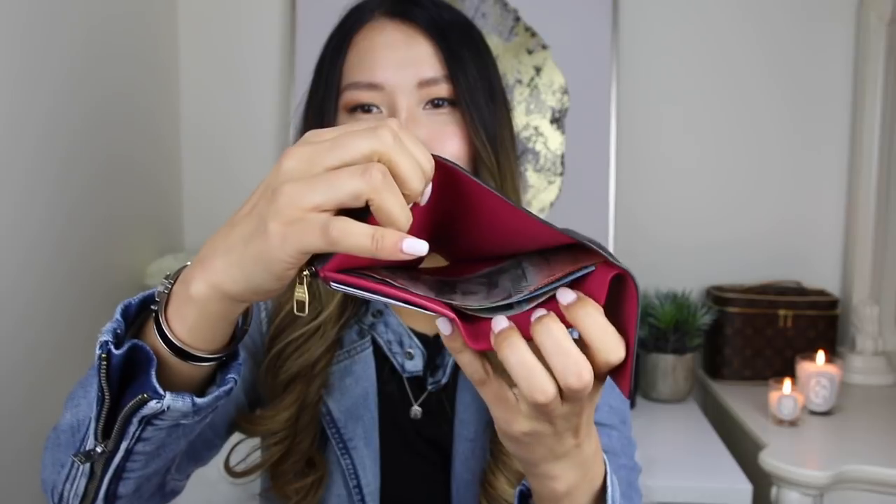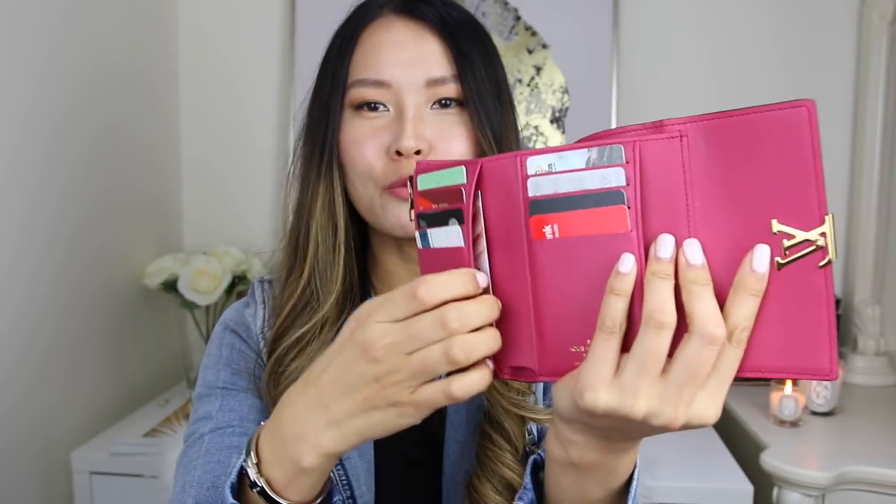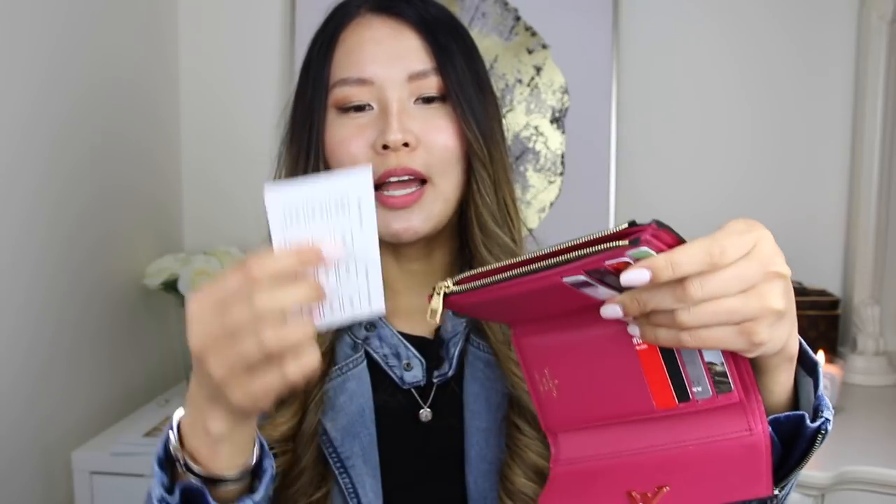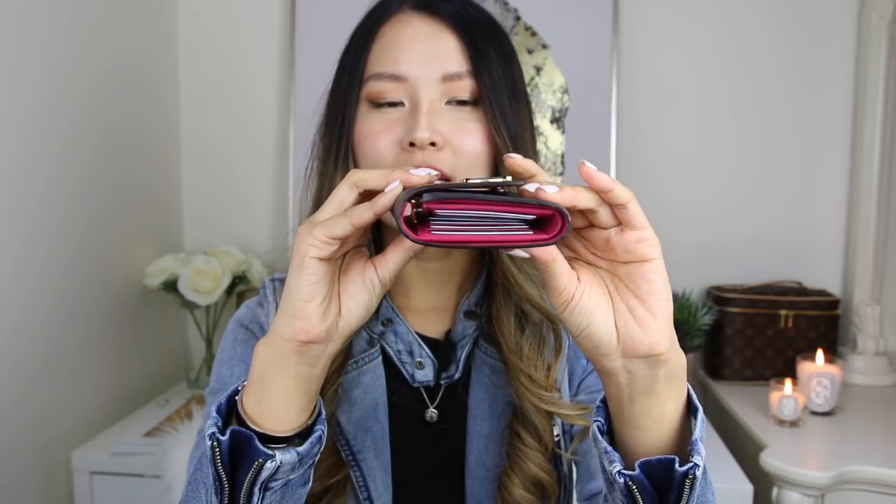I've gone ahead and filled this wallet with some cards — I've got eight credit cards in there at the moment. I've also put some bills in there, and a couple of little rewards-type cards in the slip pockets. In the zip compartment, if you don't actually keep coins, you can actually fit credit cards or more rewards cards — quite a few in there, and it zips up perfectly. And when the wallet is completely full and I close it up, it is still quite slim. That is what I absolutely love about this wallet.